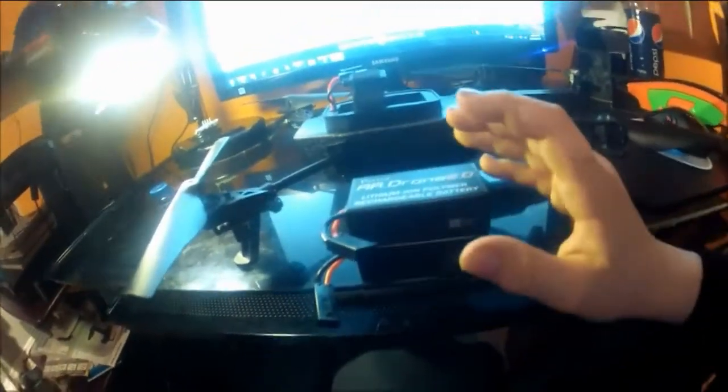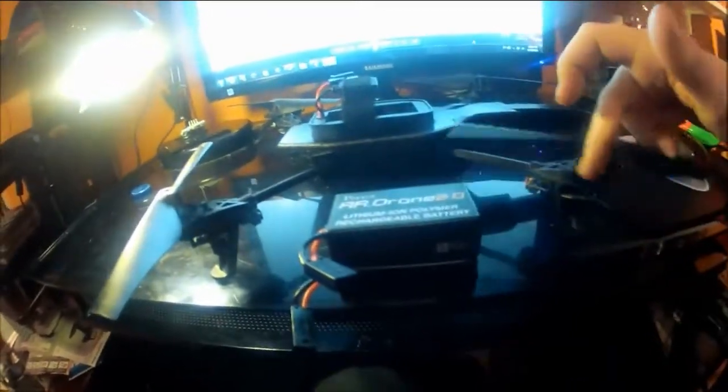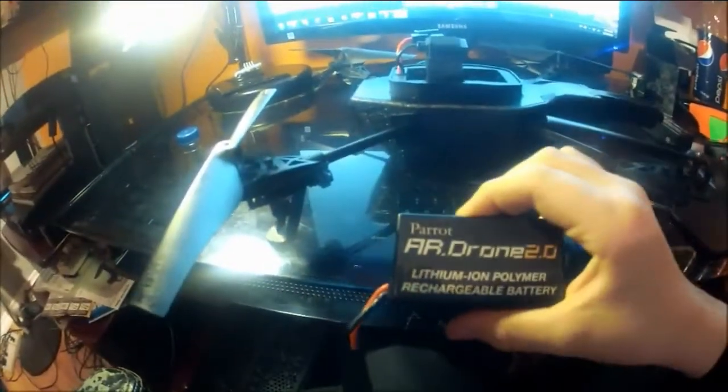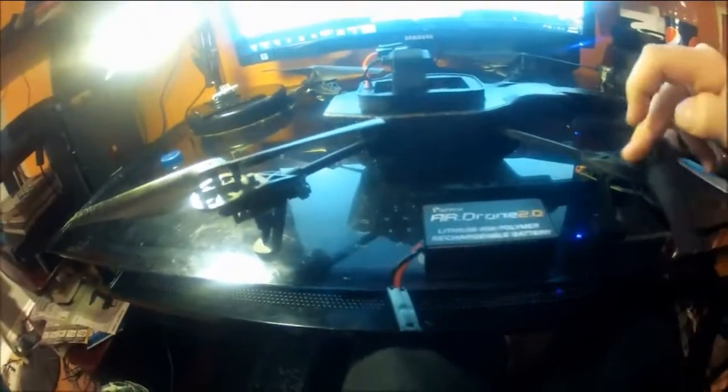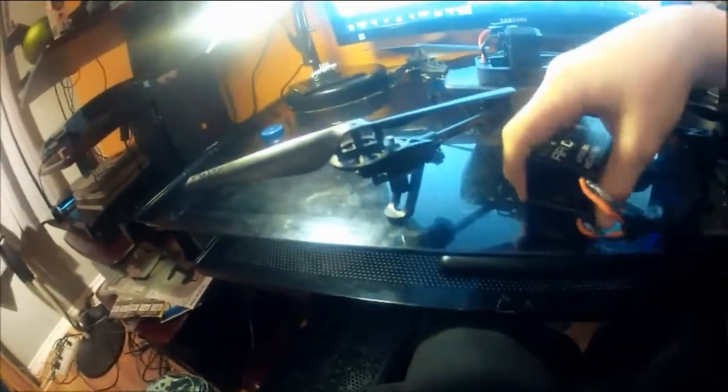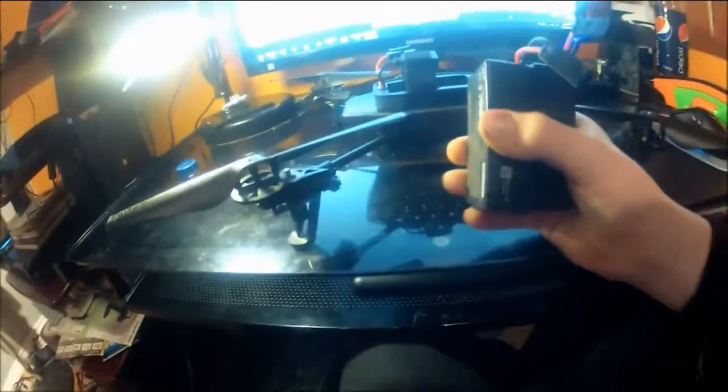A smart investment would be buying a second battery. You could have one charged and one charging — when you wake up in the morning, plug in the depleted one, do your morning routine, and by the time you're ready you'll have a fresh battery. So you get about 20 minutes of total runtime with two batteries.